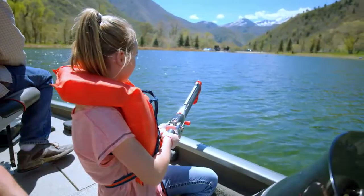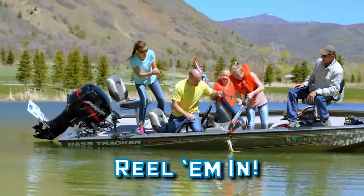Here's the secret. When the bobber hits the water, it opens up and the hook falls to the right depth to where the fish are. Then you just reel them in.